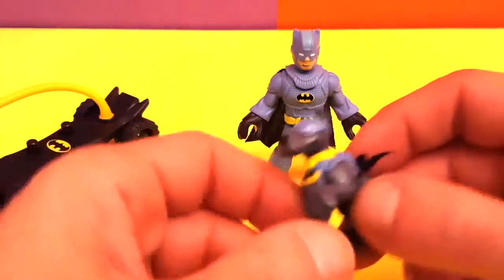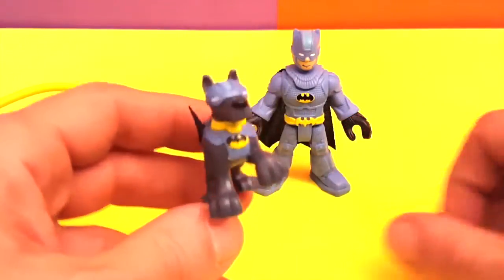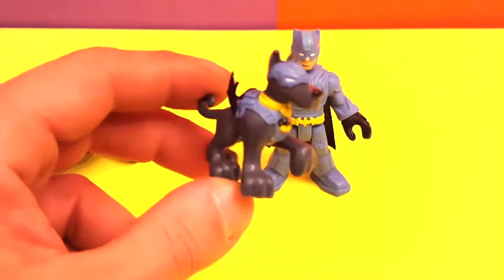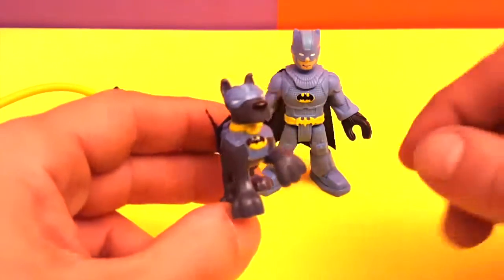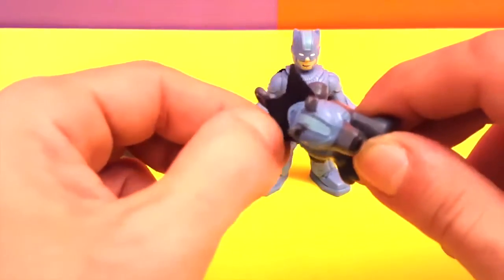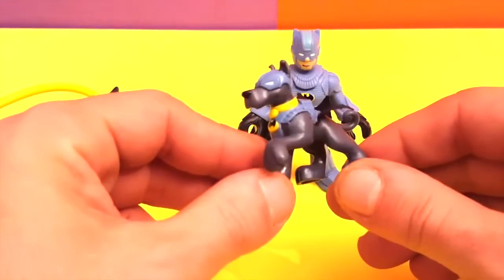Now let's leave Batman for last. We have here the little doggy — this is Ace, Batman's dog. As you can see, Batman's dog is just like Batman: he has the same colors, the same costume, and even has the same little cape. Ain't that nice?